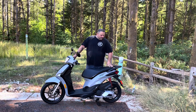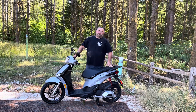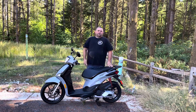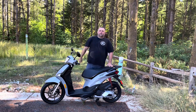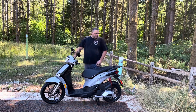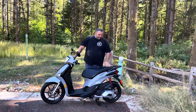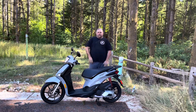Yesterday we went on this huge ride — it was a pretty intense ride up and down some twisties, some hard corners going downhill, some hard corners coming uphill. It was a pretty intense ride; they should have called it a race technically, but the Piaggio did excellent.